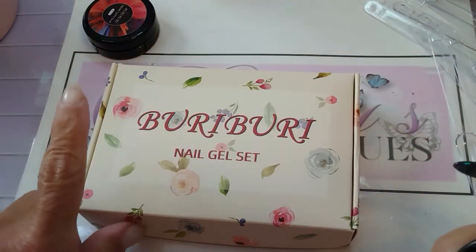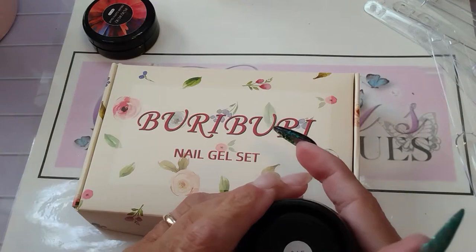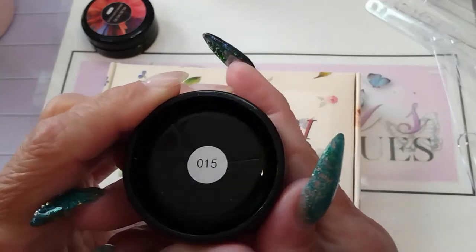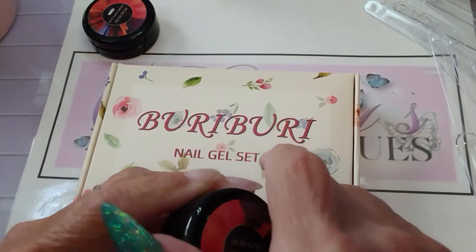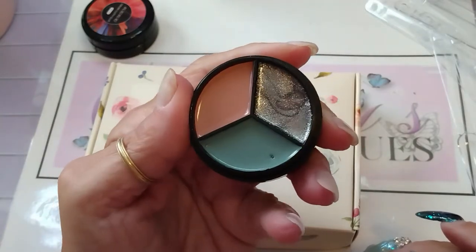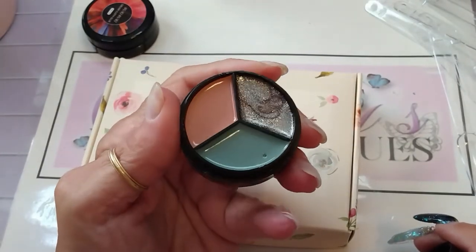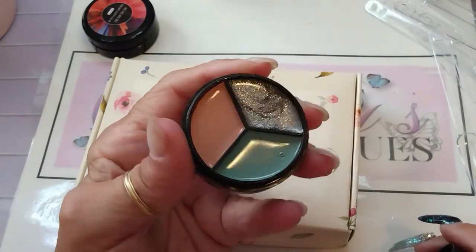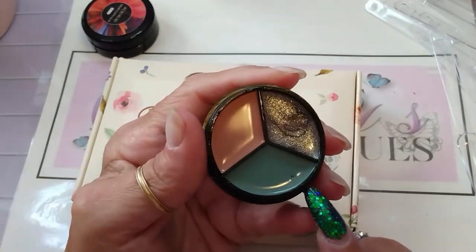These did come sealed with a very nice seal on them, with little tabs that you can pull the seal up with — very easy to unseal. I didn't have any colors like this at all, so I thought these would be great. They're muted, so they'd be good for fall or winter.